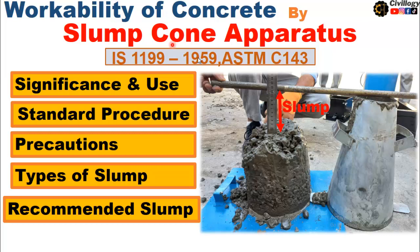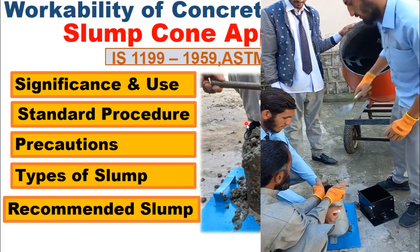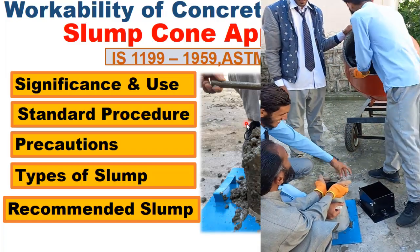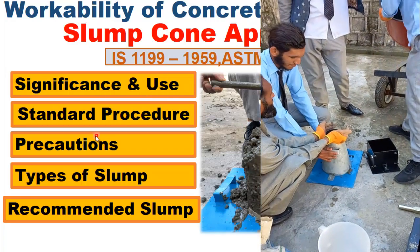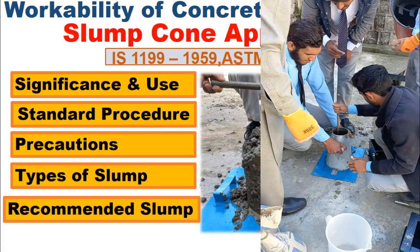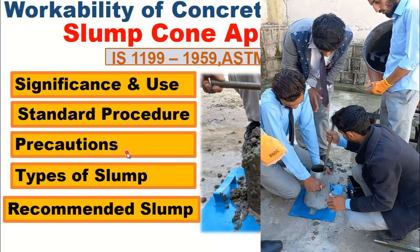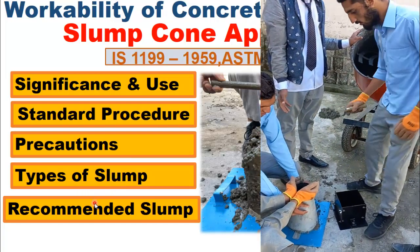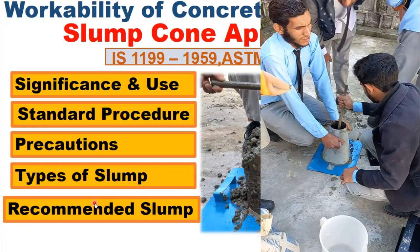The slump cone apparatus is used to check the workability of concrete, and workability is defined as the ease with which a concrete can be placed. In this video, we are going to discuss the significance and use of this apparatus, the standard procedure to check the workability of concrete using the slump cone apparatus, what precautions should be kept in mind, the different types of slump, and the recommended values of slump for different structural members. So let's start our today's topic.